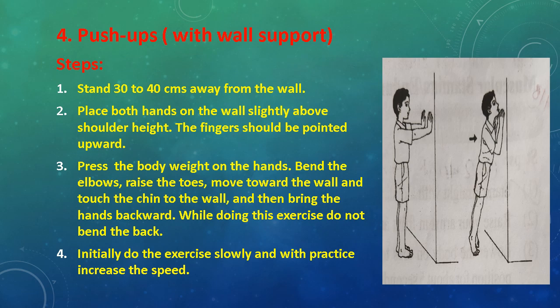Initially do the exercise slowly, and with practice increase the speed. Instructions: Raise the toes while doing the exercise.